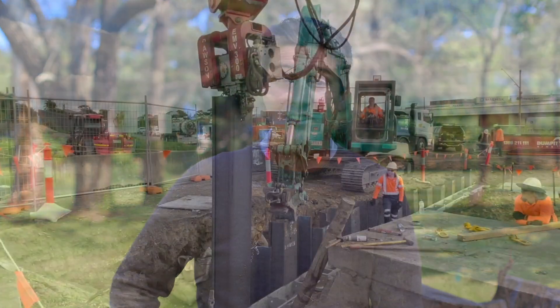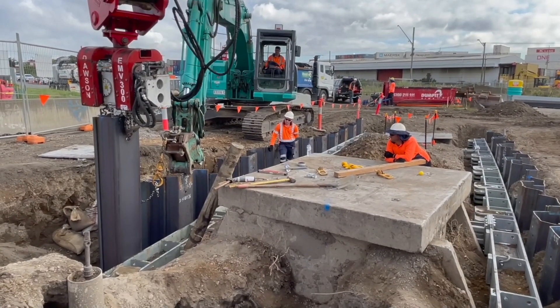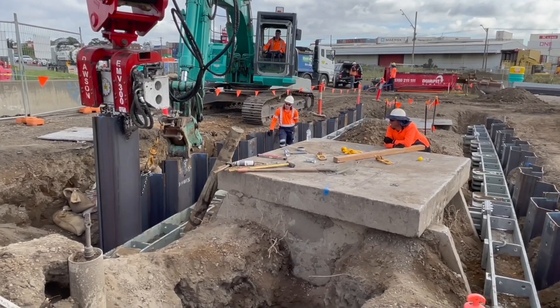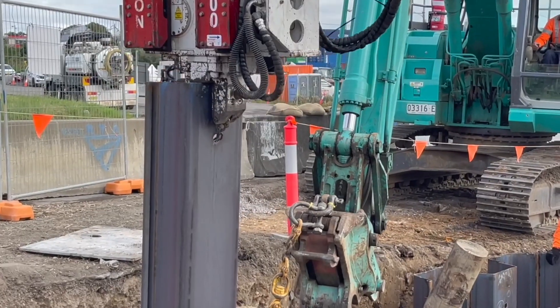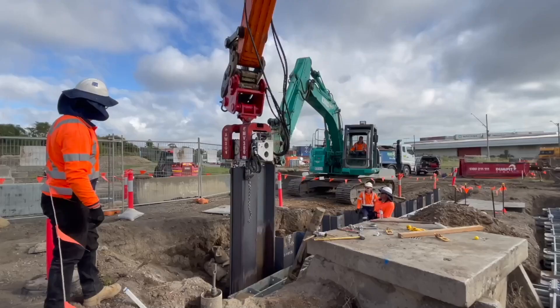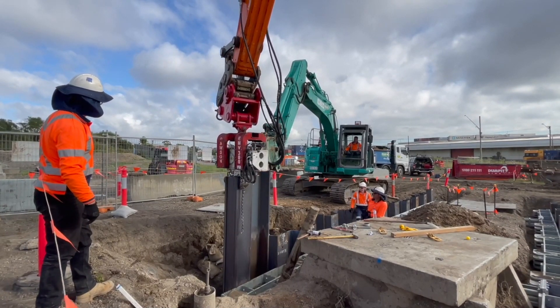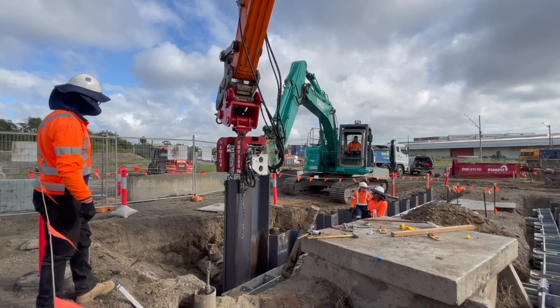That's why we're absolutely thrilled to talk about this edition's What's Hot feature product. The range of excavator mounted vibrators — let's call them EMVs — on offer across Shore Hire's branch network are a real game changer for the industry. These amazing excavator attachments clip right onto your machine and significantly aid in the install of sheet piles, H-beams, casings, piles and more by hydraulically vibrating the equipment into place.